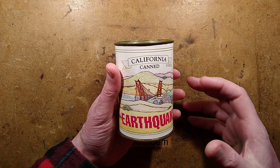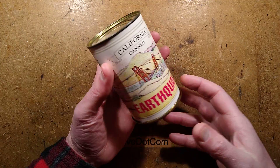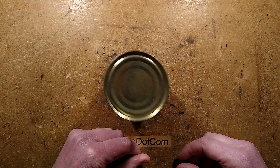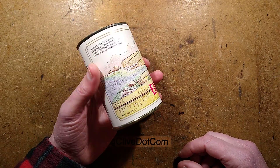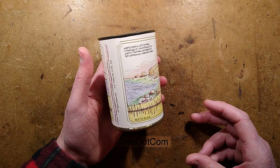Here's an odd little gadget that I got a long time ago. It's a California canned earthquake — the idea is this is like a tin of food, except when you place it down it immediately starts shaking like an earthquake, and if you just tilt it on its side it will also — quite noisy — yes, lots of shaking.